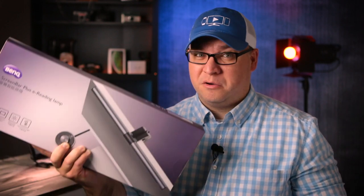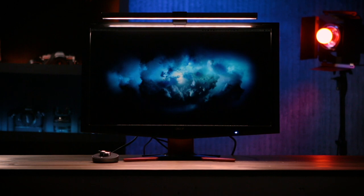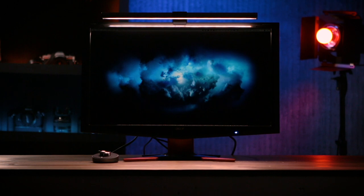Several weeks back, I showed you a video talking about this ScreenBar Plus from BenQ, which is a great lamp that you can attach to your monitor, but it wasn't optimized for a laptop in any way.